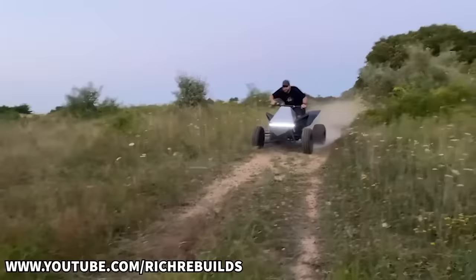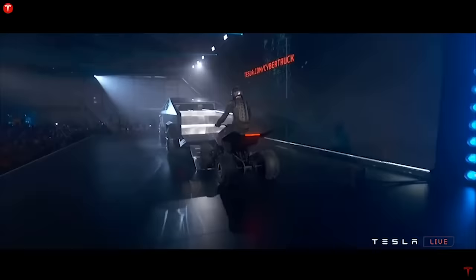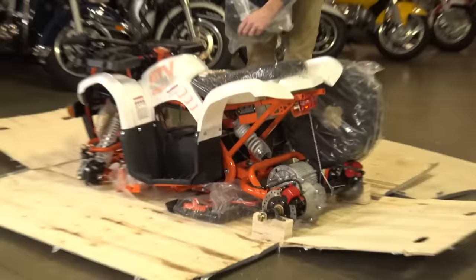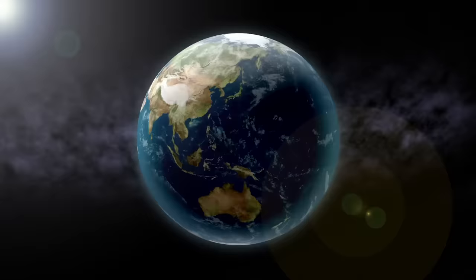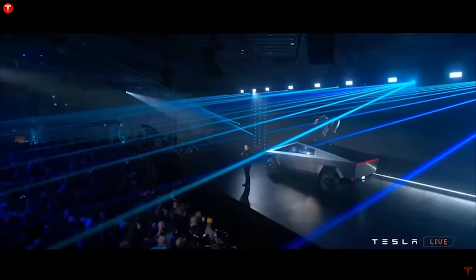Rich made one himself using a Raptor — Rich, if you see this video, send me your cyber quad, I want to do a review on it. But until Ellen actually releases his cyber quad, this is what the world has to offer in the greatest of electric quads. Most likely it came from China and cost them $37 to make. And before all you Tesla fanboys freak out, I'm just kidding — I know his name is pronounced Elaine.